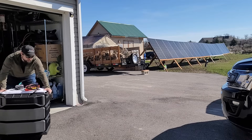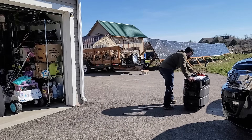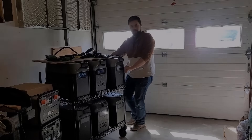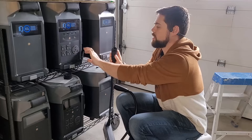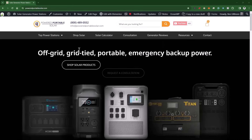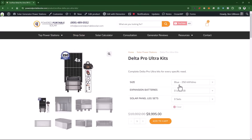How long can a Delta Pro Ultra run your house off-grid when the power is out? That's exactly what I want to find out at my house, living life like normal. Two years ago, I tried to run my house off-grid with the Delta Pro, the smaller model of the Delta Pro Ultra, and I was able to run my house for nearly a week. My family and I are going to live life pretty much like normal on the Delta Pro Ultra Bronze Kit.